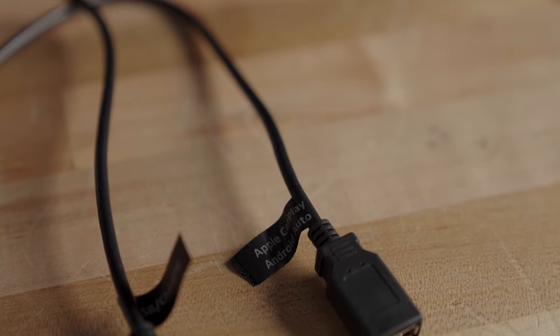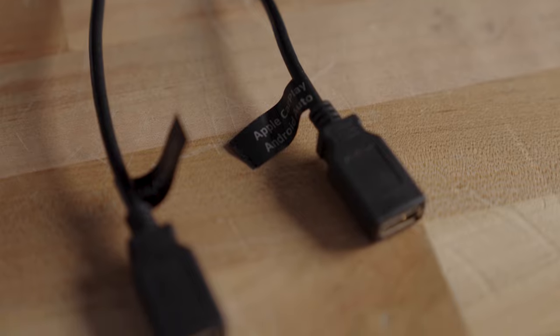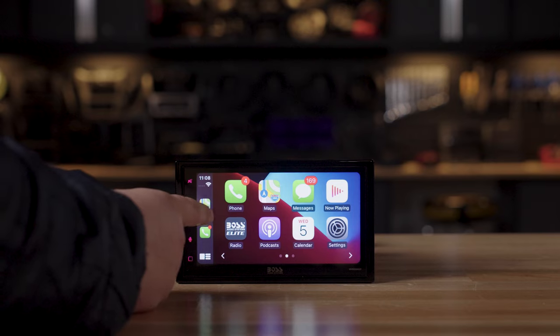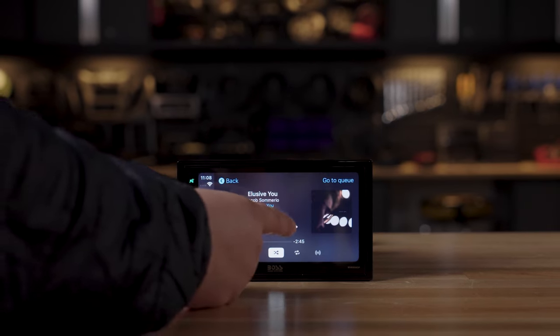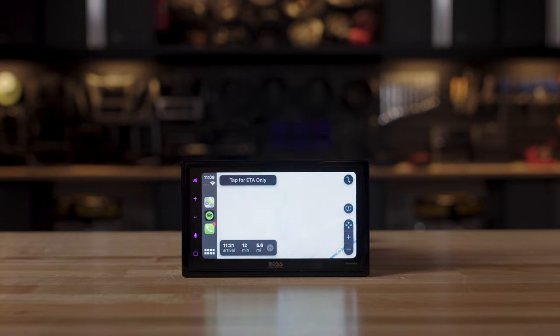The other USB cable is specifically for your phone. It's labeled so you know which cable is which, and it's either Apple CarPlay or Android Auto, so that when I get in and plug my phone in, I can see all my apps and interface with my phone right there on the face of the radio in a nice, safe, very convenient way while driving.